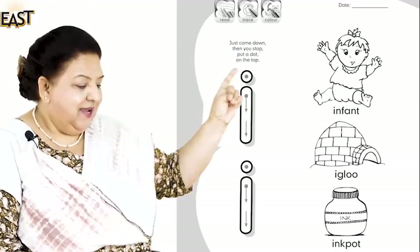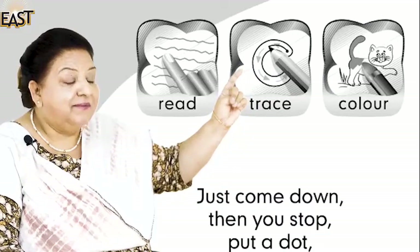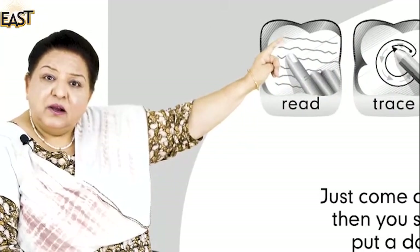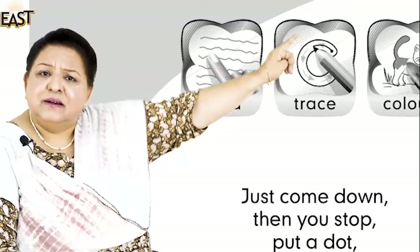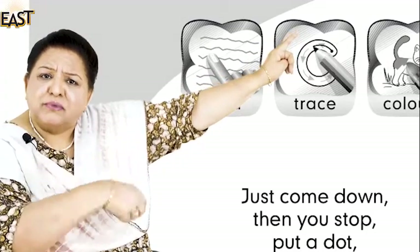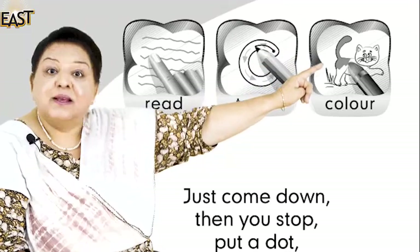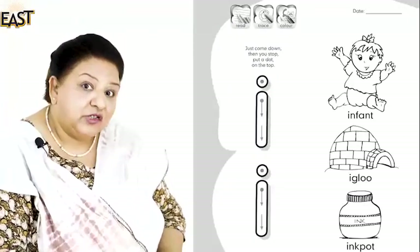Assalamu alaikum boys and girls, how are you today? Please open your books to page 10 and look at the board. What have we here? Three icons — who can tell me what they are? One finger and there's words: read. Very good. And this one? The letter and someone's trying to do something — trace! Excellent. And the last one — color! Very good.